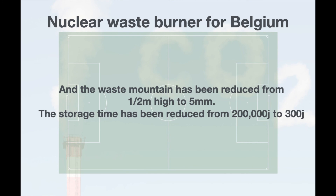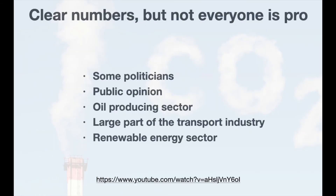Still, not everyone is in favour. Because of dogmatic views of certain politicians and parts of the population, but also by the oil producing sector, the car industry, and the renewable energy sector.